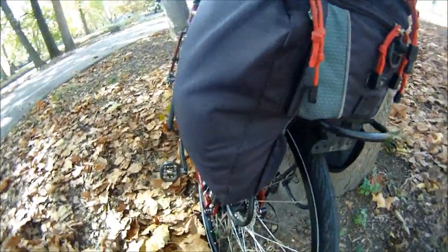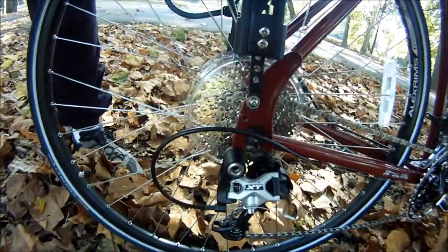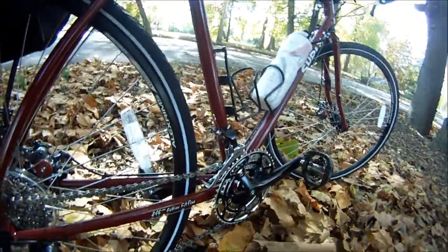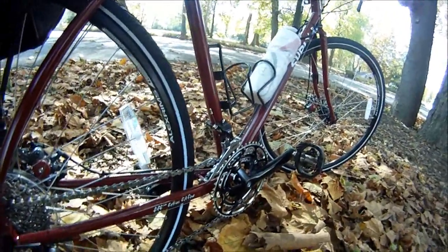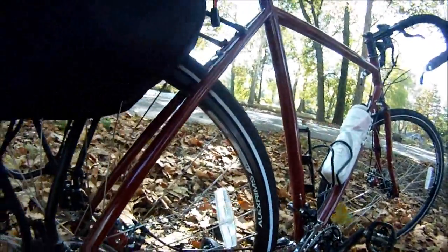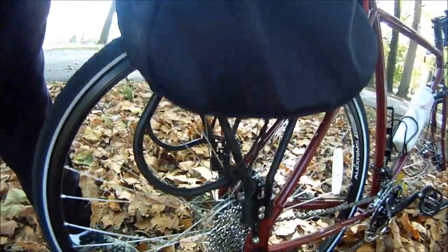It's got a small Shimano XT rear derailleur. I can't remember the name of the crank, but it's a good crank. Alex rims — those are good rims — 36-hole, meaning 36 spokes.